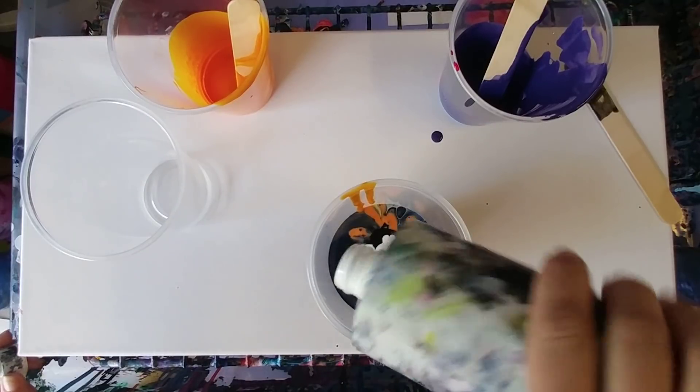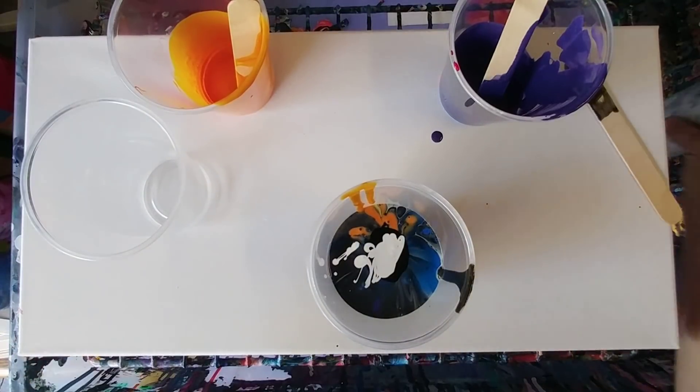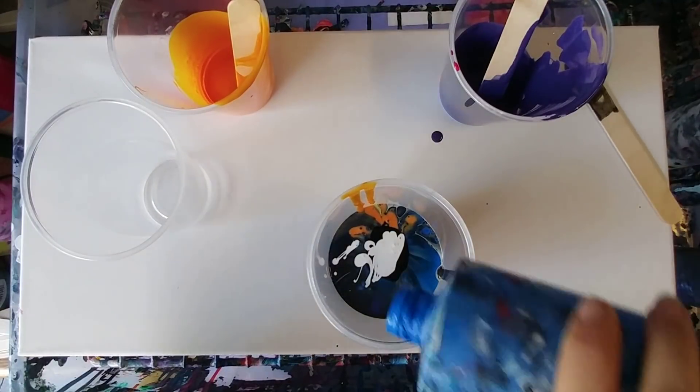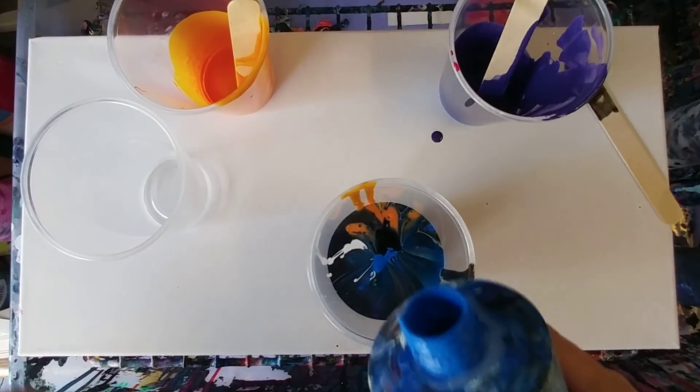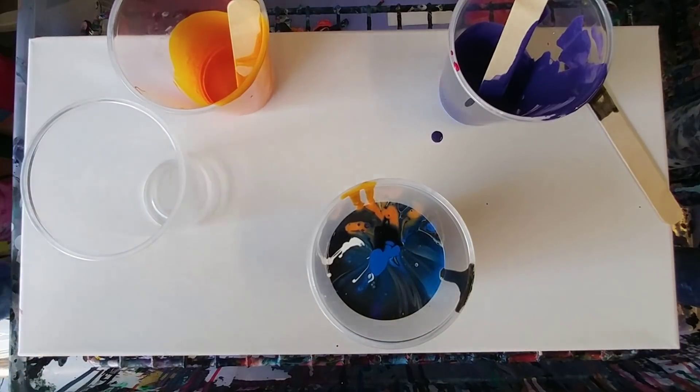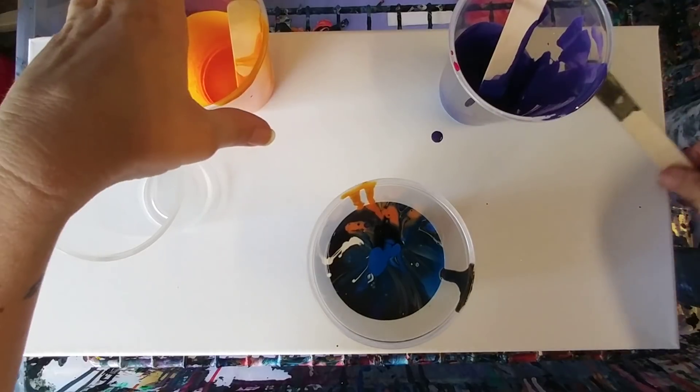Time to mix up some more paint. I think I'm also gonna put just a little more blue in here. Seemed like crazy colors together, but I feel like it'll work. Alright, let's give it a go.